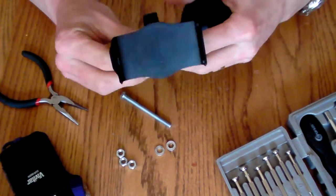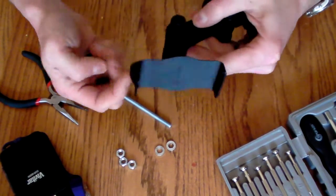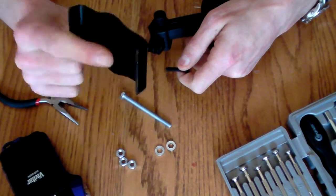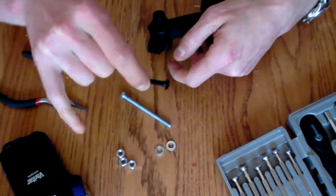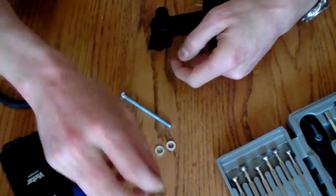First thing we're going to do is take apart the GPS mount. Most GPS mounts have a little screw on the back and a screw that holds in the bracket that you would put your GPS in. This is useless to us, so we're going to get rid of that. The screw is actually too small to fit in the camera itself, so we'll get rid of that and the other pieces.